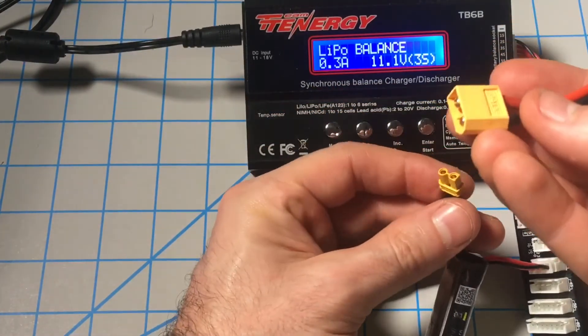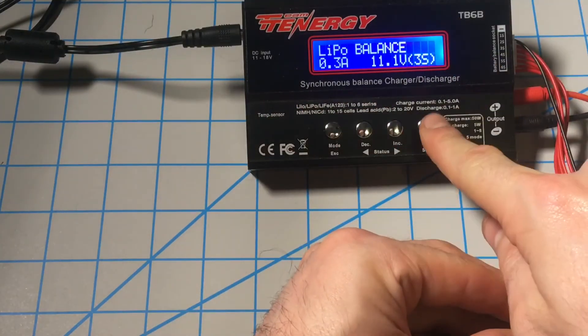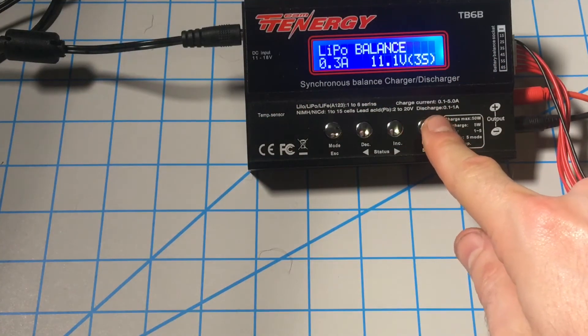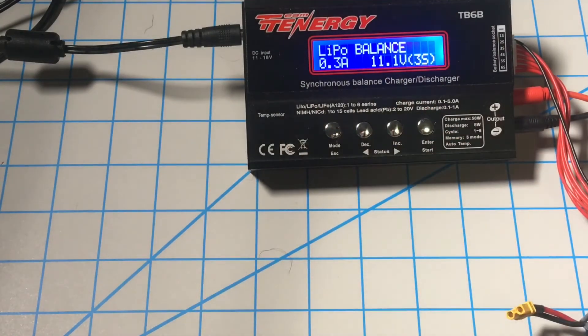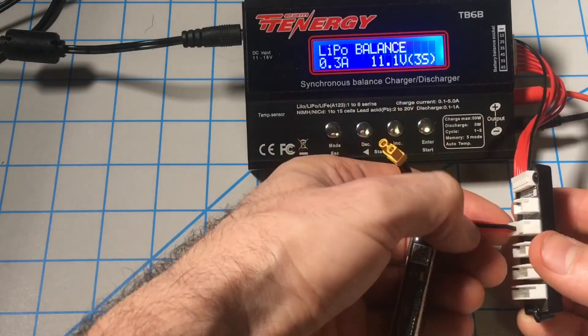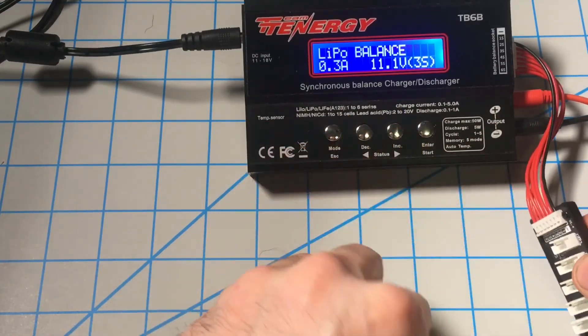If we had the proper connection plugged in, plug that in, and we'll rinse and repeat and hit charge. If you're running multiple batteries, you want to make sure you always check which ones you've plugged in, just because of safety concerns.